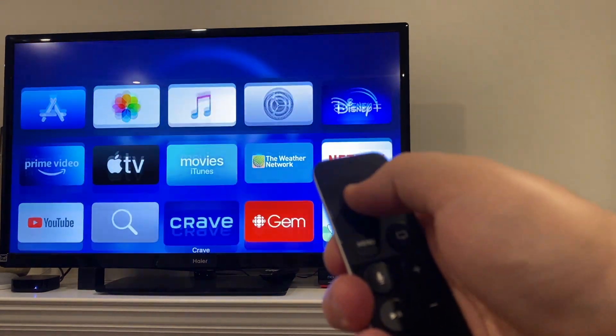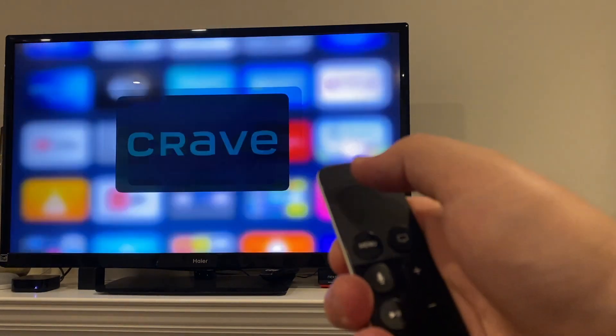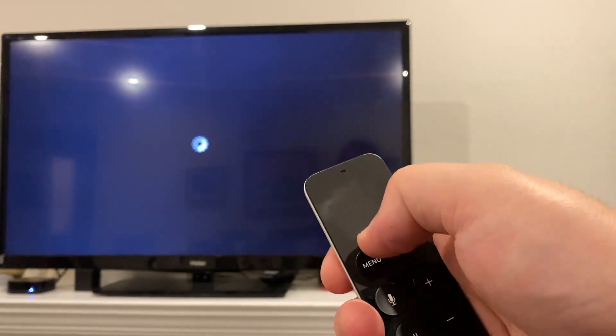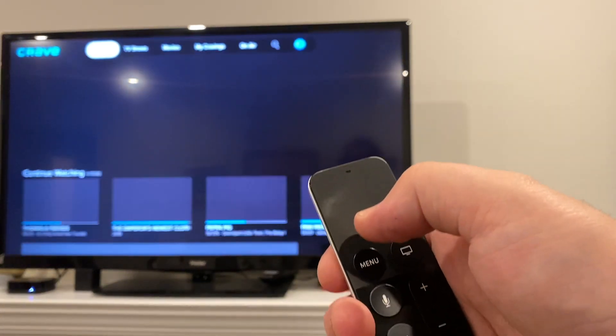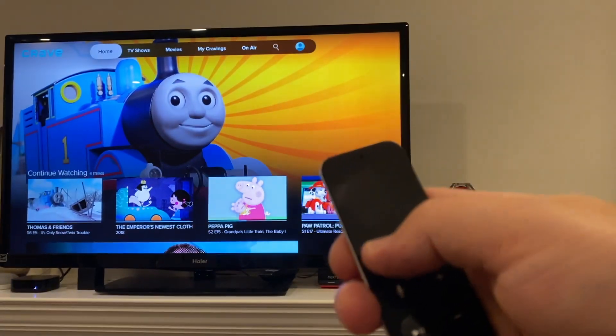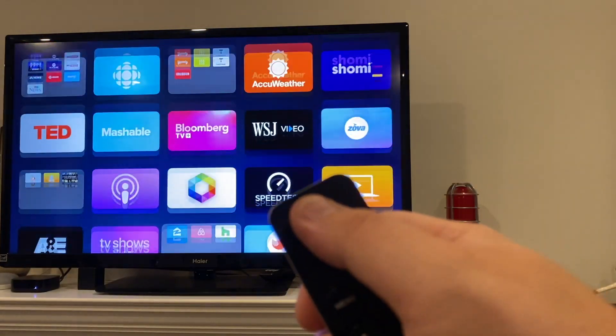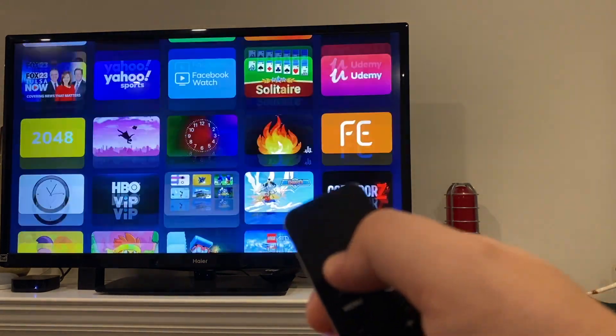scroll through apps, scroll through sections of an app — this is basically your main control. You move around and click. In the settings you might want to choose how fast it tracks; you can actually control that. I've got mine on a medium to fast setting so I can get around the Apple TV quickly.